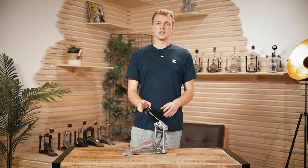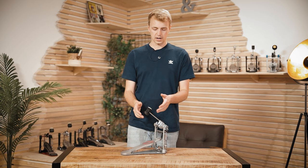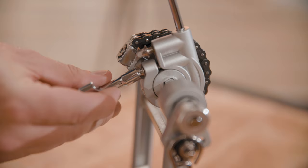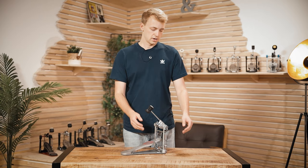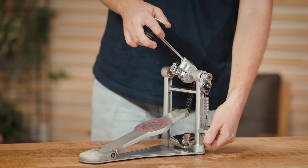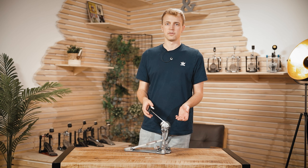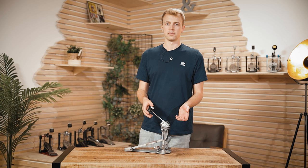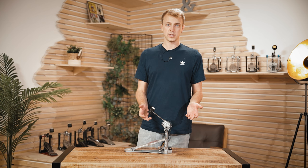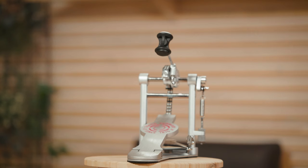This Sonor pedal is basically about building a not very expensive pedal that works and has all the adjustment options you need. You can adjust the beater angle independently from the footboard, you got the spring tension adjustment options, rubber plating on the hoop clamp, and a two-sided beater — pretty lightweight, and that's also what the pedal feels like, it's very easy to play. It's just a solid, well-built pedal for 130 euros. The value you get for the price is very good, and if you're looking for a pedal that simply works, this is your pedal.